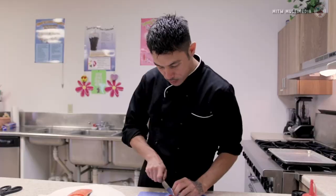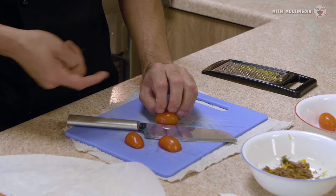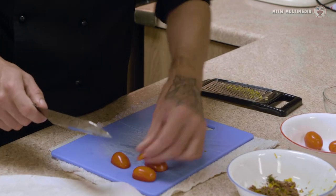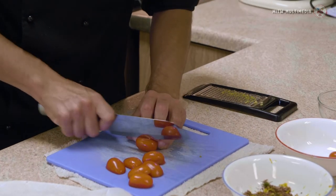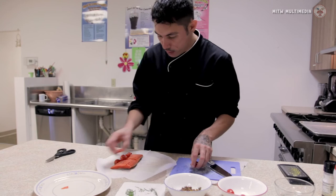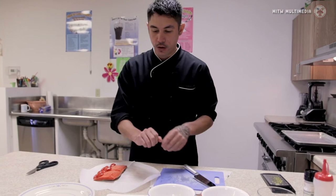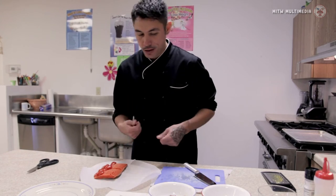Next we're going to cut our tomatoes in half. My fingers are tucked in, my thumb is behind my fingers, and my knife is following the knuckle here. I'm using the whole knife as I go down. So we're going to cut these in half — you can use cherry tomatoes, you can use a whole tomato and just cut them in smaller slices. On our heart-shape parchment paper, we're just going to put these in. Once you learn how to papillote itself, you can do this with any kind of fish. You can go in your garden — find oregano, or mint, or parsley, whatever herbs you have out there — and add that to your dish.